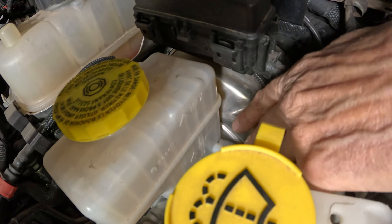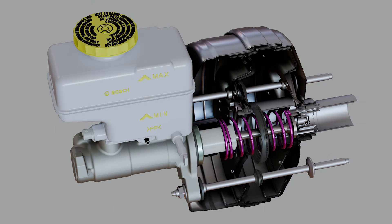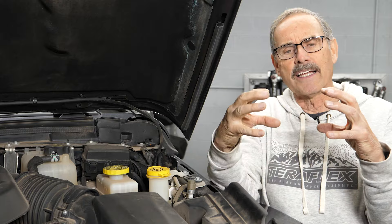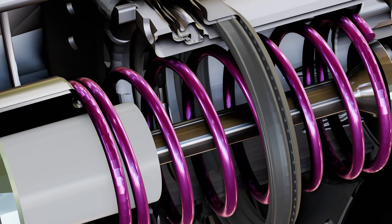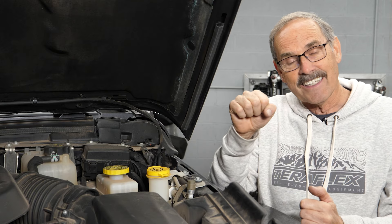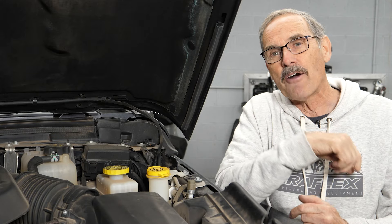We're only going to talk about vacuum boosters here. You know that big round hemorrhoid-pillow-looking thing bolted to the firewall under the hood in front of the driver? That's where the magic of braking assist happens. Inside that brake booster is a big diaphragm, and one side is exposed to vacuum while the other side has normal atmospheric pressure. When you hit the brake pedal, vacuum is pulled on one side, and that diaphragm gets pushed over by atmospheric pressure — it pushes hard. So when you push on the brake pedal, it assists you big time, pushing a rod straight into the master cylinder. That's the power brake boost you feel.